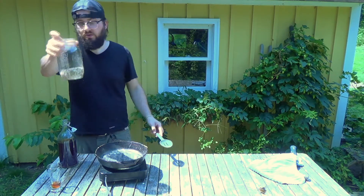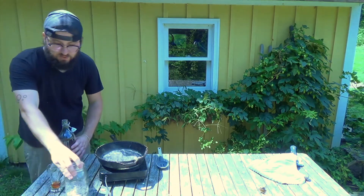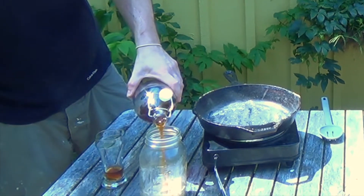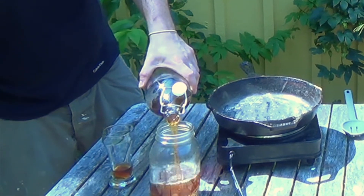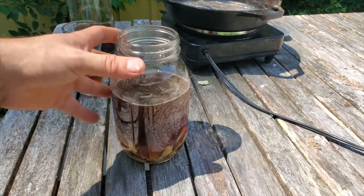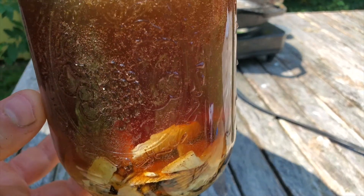We'll call that a full bottle — and let's watch the reaction. Look at all that bubbly action!